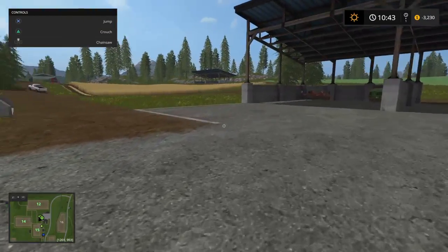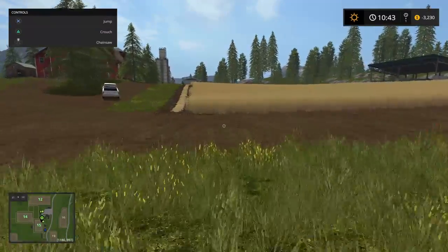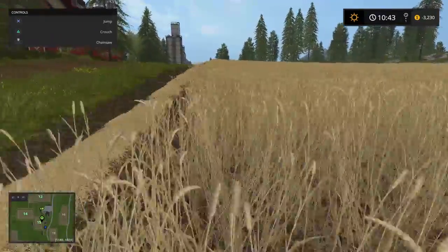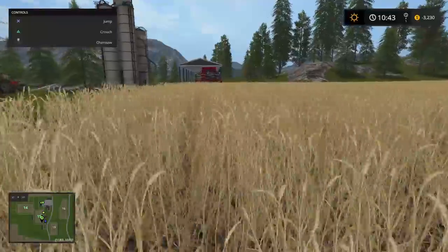Hey now, Bubba here, Farming Sim 2017. Today we are going to harvest this wheat field and I'm going to show you how to make straw bales and hay bales. Join me, shall you?